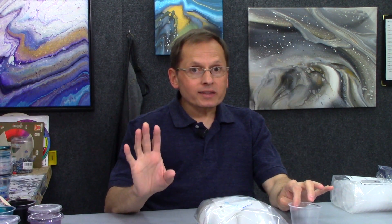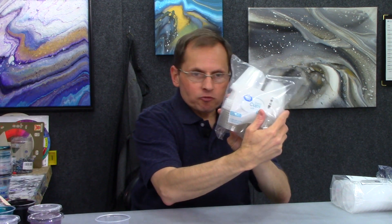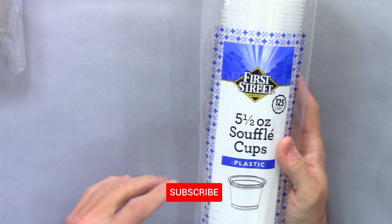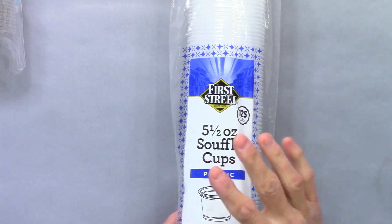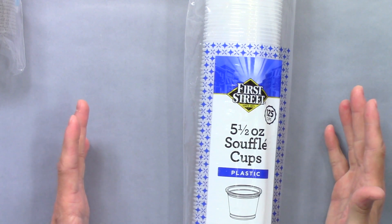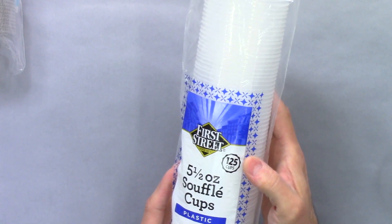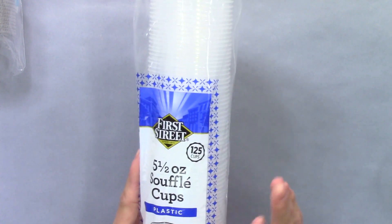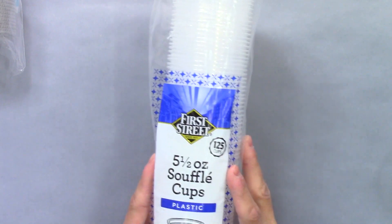Another great thing about these cups — they're reusable. This other package is the one I get most often. It's a five and a half ounce souffle cup, plastic. I get these at a store called Smart and Final — it's all over California. If you're elsewhere in the US and don't have a Smart and Final, any restaurant supply store should have cups like this. This pack has 125 cups and is about five or six dollars. You have to buy the lids separately, but this will get you through a whole lot of paintings.